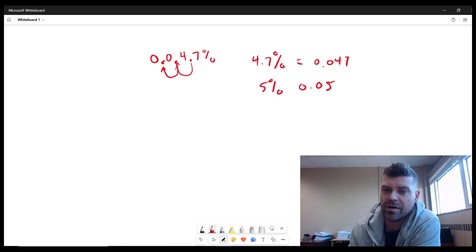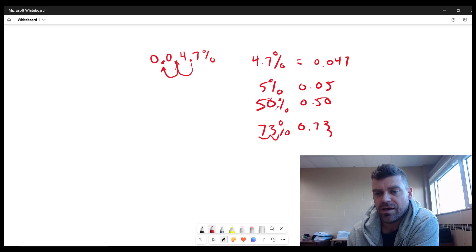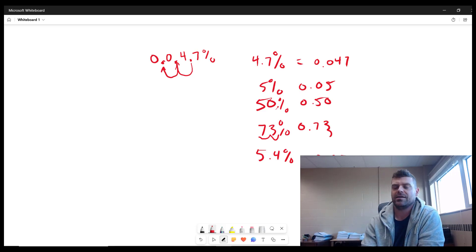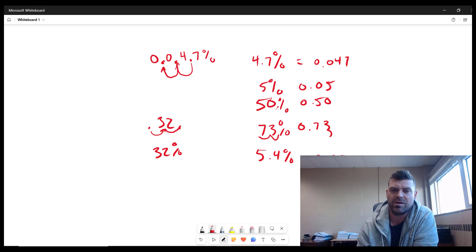For example: 5 percent is 0.05; 50 percent — move the decimal two places left — is 0.50; 73 percent is 0.73; 5.4 percent is 0.054. And it works in reverse too: if you have 0.32 as a decimal and move the decimal two spots to the right, you get 32 percent. That's the conversion between decimals and percentages.